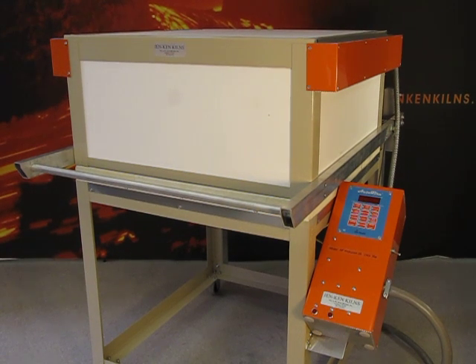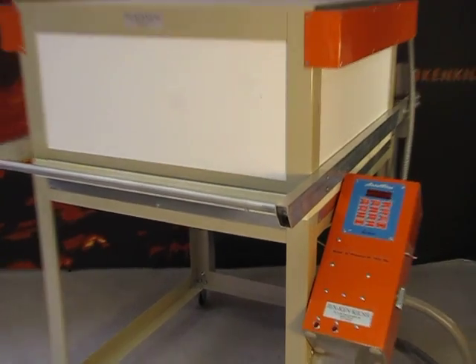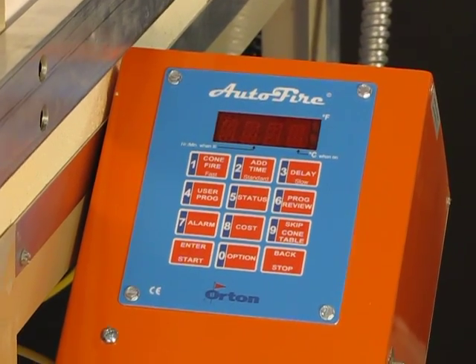This is the GenCan ProFusion 26. It has an interior measurement of 26 by 26 and is 13 inches deep. It comes with a 12-button controller that has 9 user programs.